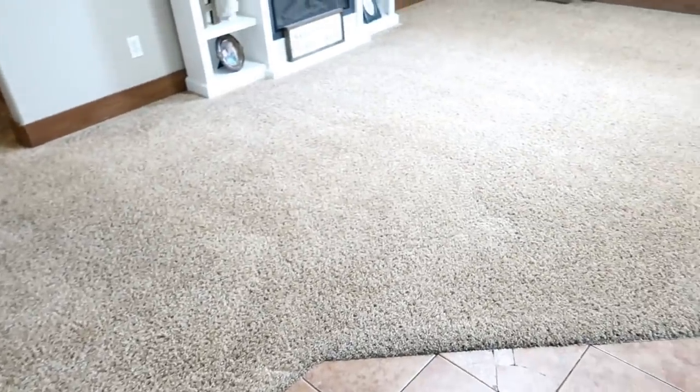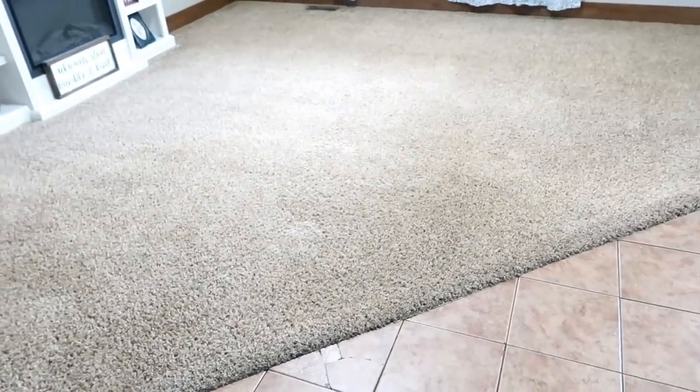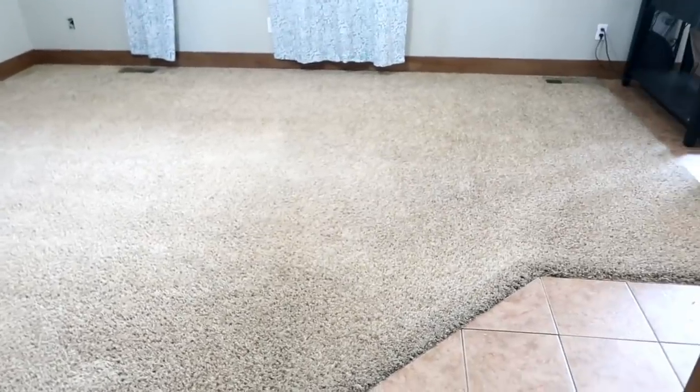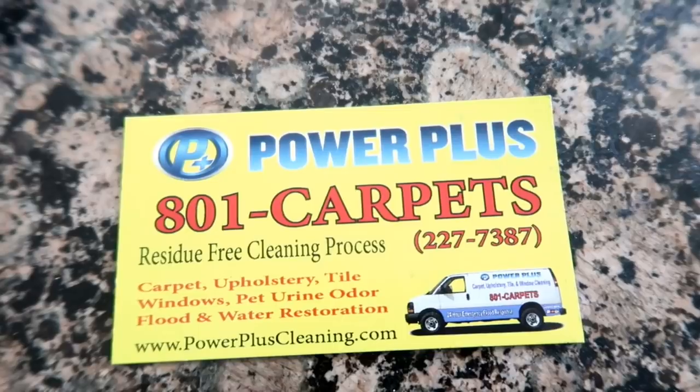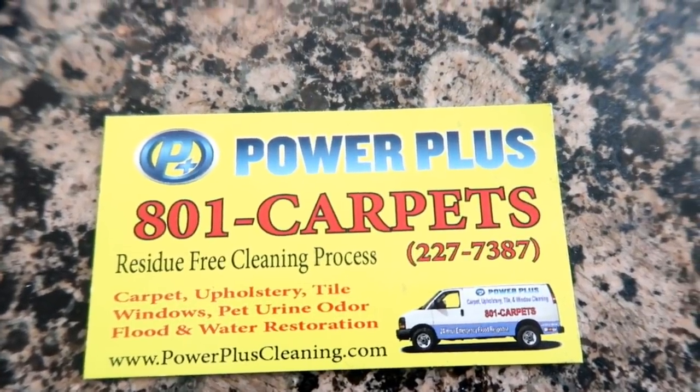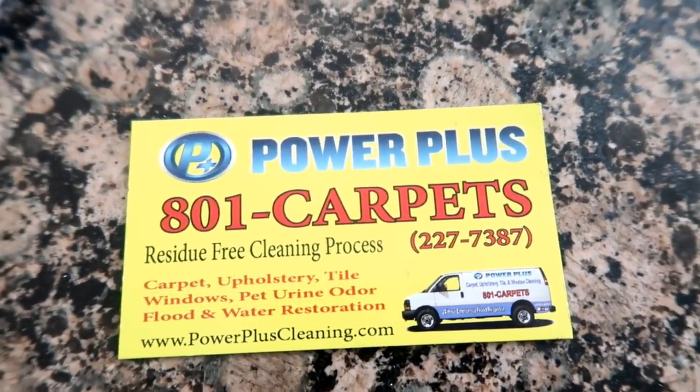He said that with the breeze and the fan that I have on, this could be dried by tonight. We'll play it by ear and then bring everything back in. If any of you live in Utah, here's their information - seriously, I've been using them for years and I've always been happy.